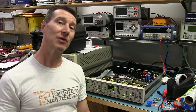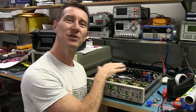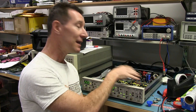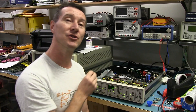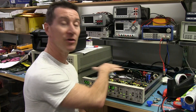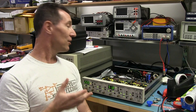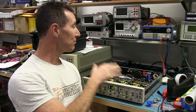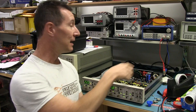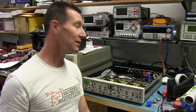One of the big mistakes you can make — a trap for young players — is to measure things with the lid off like this. With something that's got a fan in it, with the lid off, you're not going to get the true temperature measurement of the devices in there. They're actually going to be hotter than they should be, because you haven't got the proper thermal management and air flow going over the devices and heat sinks.